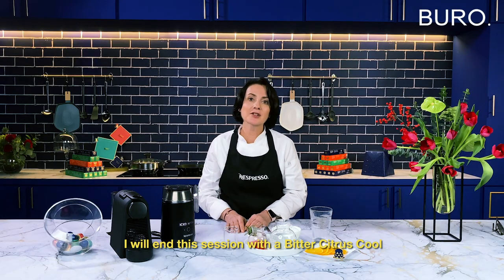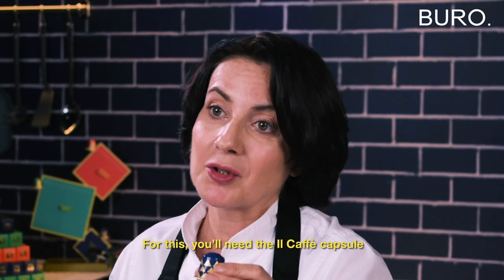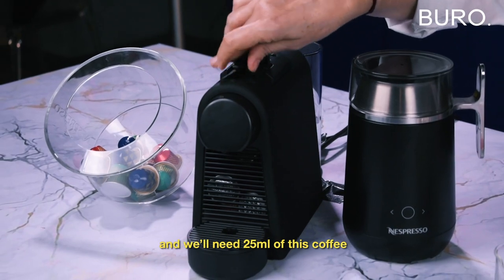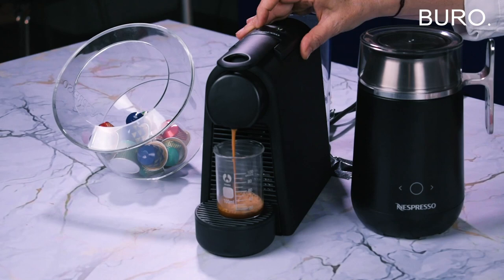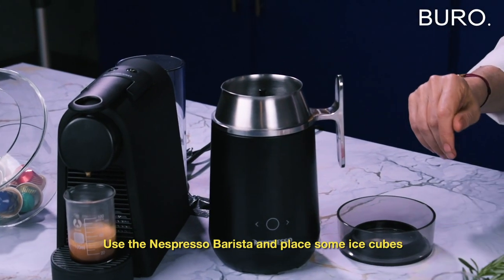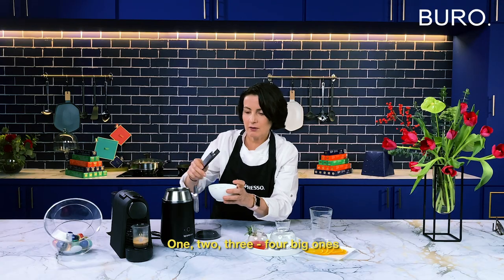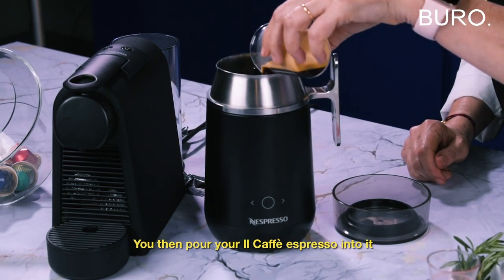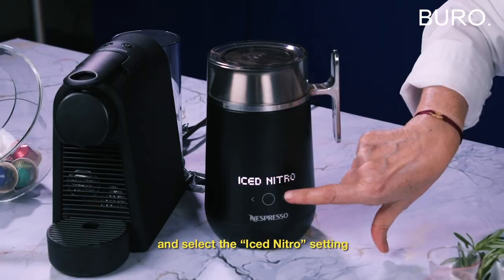I will end this session with a Bitter Citrus Cool. You will need the Il Café capsule. We will place it into the Nespresso machine and we need 25 ml of this coffee, so a short espresso. Once your espresso is ready, you use the Nespresso Barista and place inside some ice cubes — four big ones. You then pour your espresso, Il Café, into it and you're going to press the program Iced Nitro.